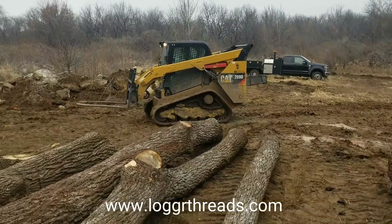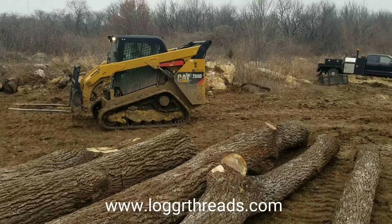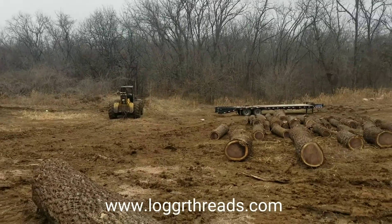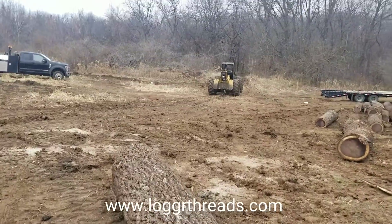Skid Steering 101. Got Mike learning how to run the Cat today. Had him on it yesterday a little bit. We got up here just a little bit ago. I sharpened my saw and we're back to trying to buck logs.